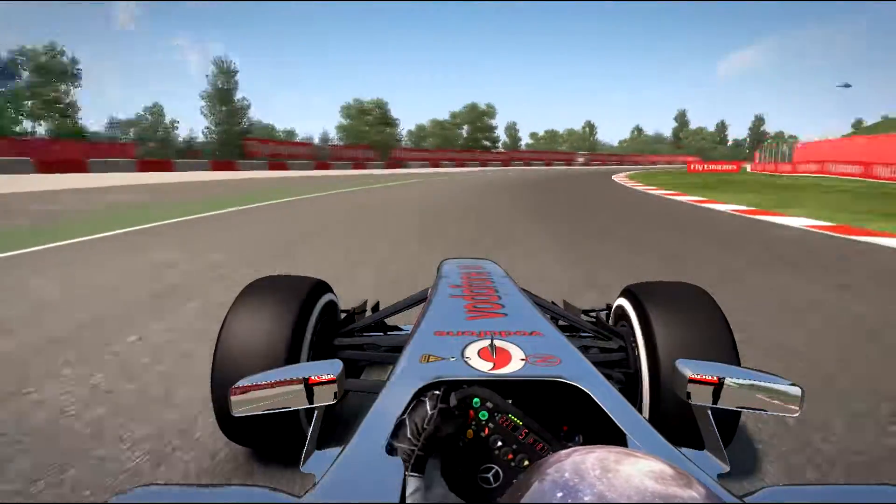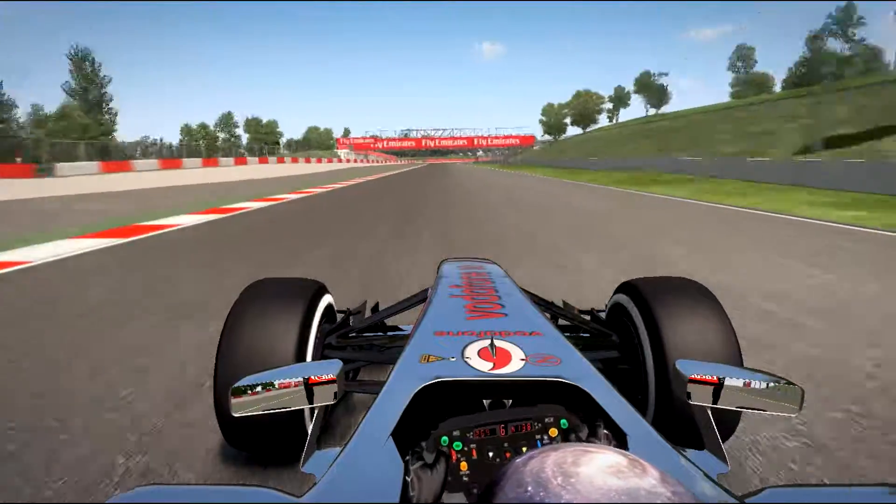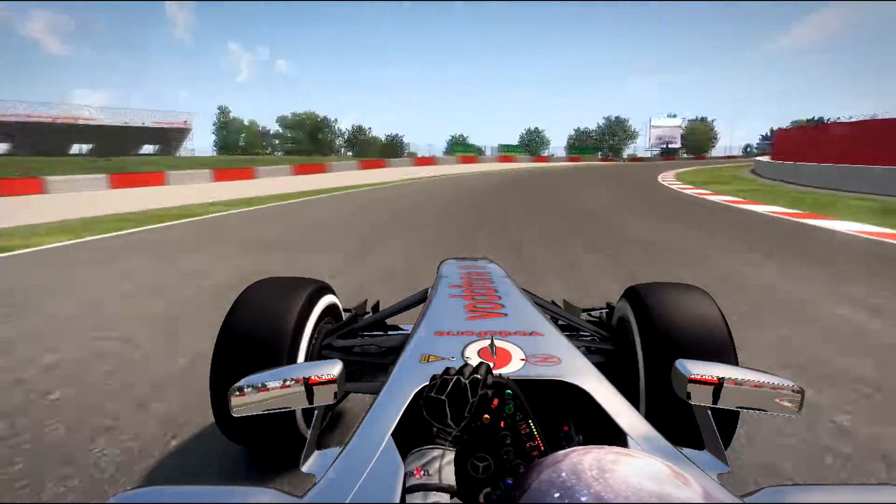Drive close with the curbs here, take a good spin here, use some little curbs. Brake enough, take this corner really fast.